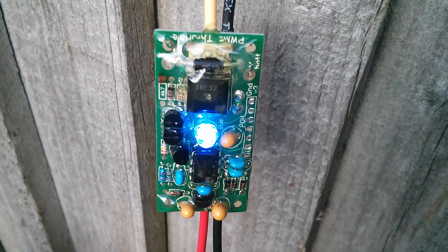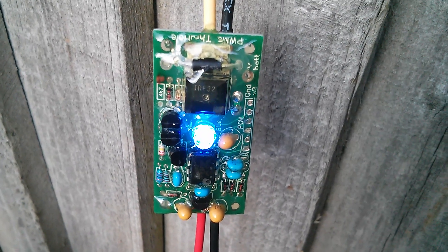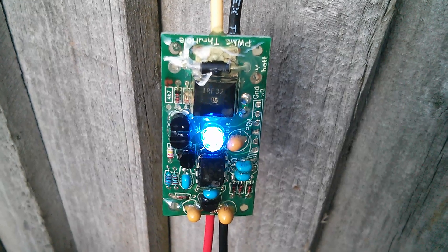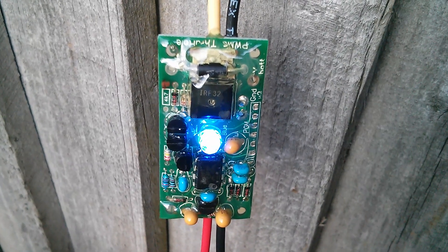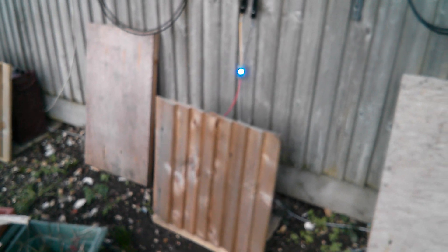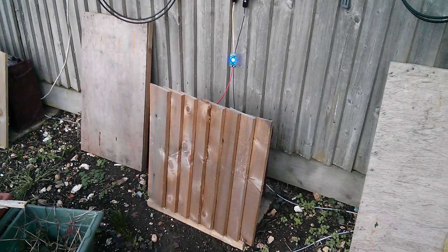I assume the battery is at thirteen and a half volts — I suppose I could measure it. So, do I put heat shrink tubing on with hot glue, or do I build some sort of mini shed so that the charge controller and battery are actually under a roof?